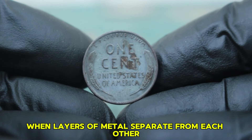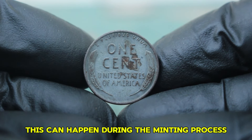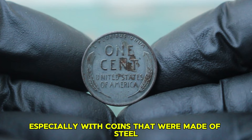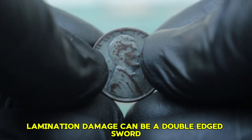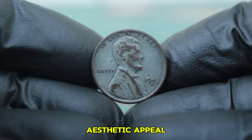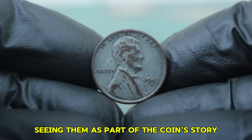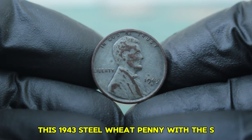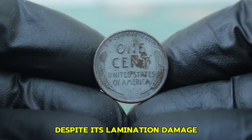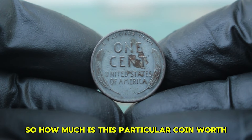Lamination damage occurs when layers of metal separate from each other, leading to flakes or bubbles on the surface of the coin. This can happen during the minting process, especially with steel coins. For collectors, lamination damage can be a double-edged sword — while it might detract from aesthetic appeal, some collectors value these unique characteristics, seeing them as part of the coin's story. Despite its lamination damage, this 1943 steel wheat penny with the S mint mark has still fetched impressive prices at auction.